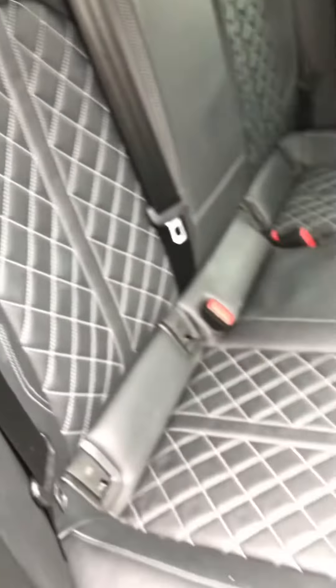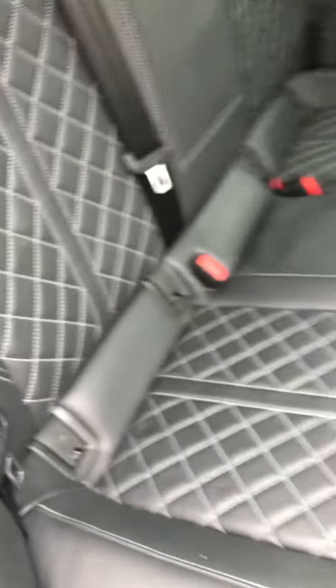I can't see any rips or anything like that in the leather — it's all been very well looked after in the back here as well. And just to point out, you have obviously got the ISOFIX fittings just in there.